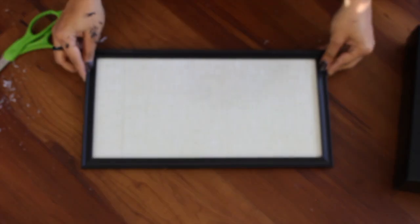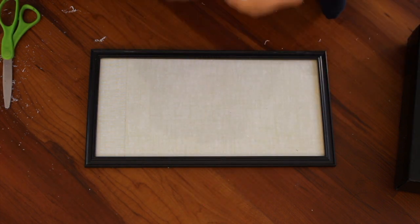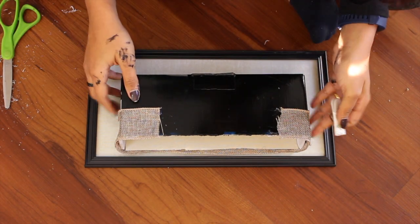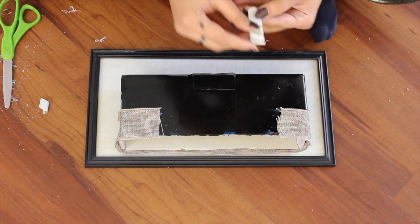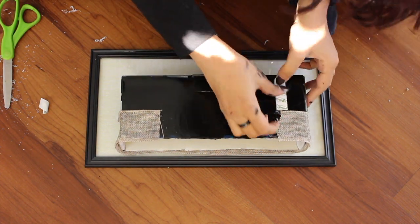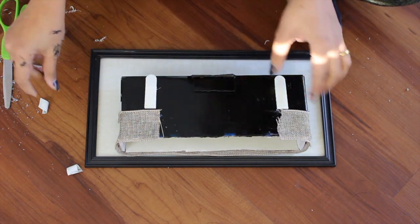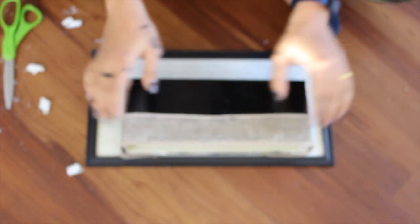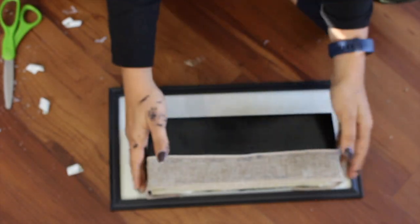Now check your frame — I'm also using command strips. You can find these at Dollar Tree if you're lucky, but I bought mine from Target. I'm using them on the cardboard, but you can always use Gorilla glue or any other adhesive. I'm adjusting and sticking it to the frame, and this is your mail holder.